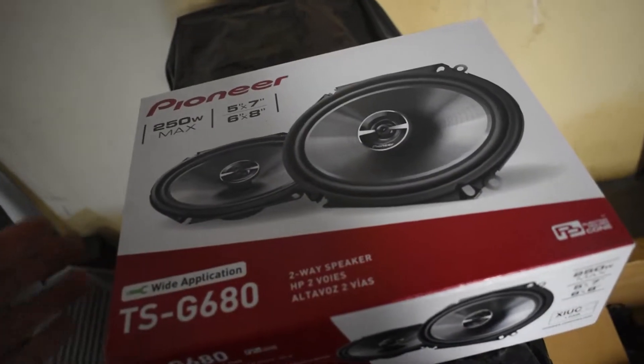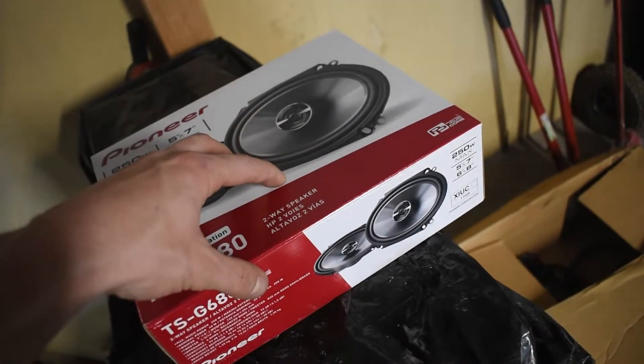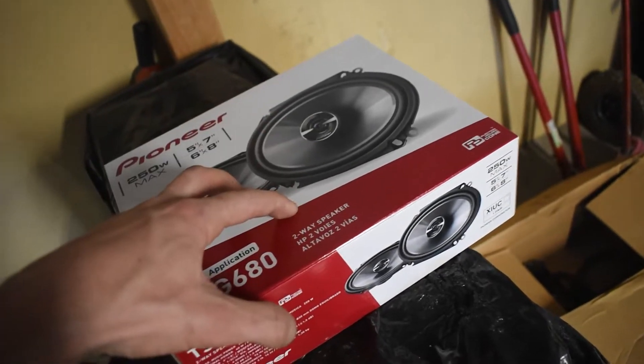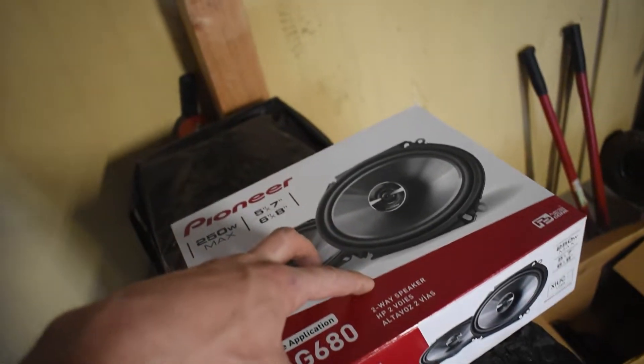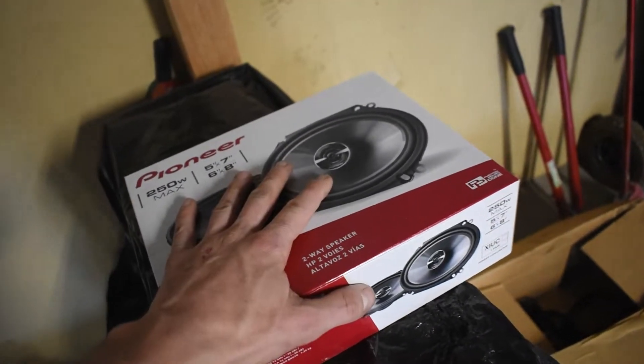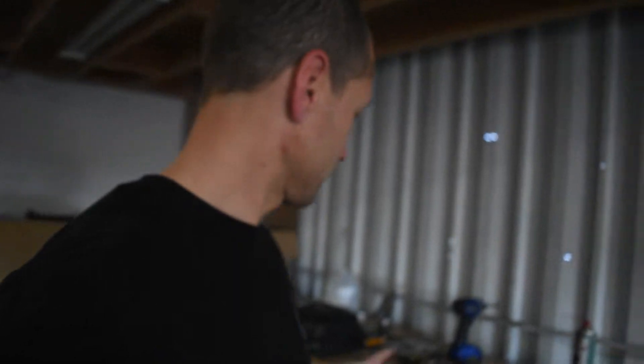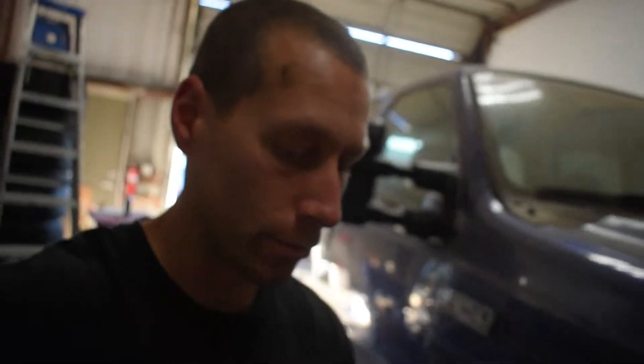Another thing I got for the truck are these — just some inexpensive speakers for the doors. I don't need subs and all that. As long as I can hear my music, I don't need the world to hear it, and I really don't like extreme bass — it's annoying and doesn't sound good to me. I'm going to swap these out in the doors another day. There's just stuff everywhere. I've got to come in here and clean. I am going to end this video right here.